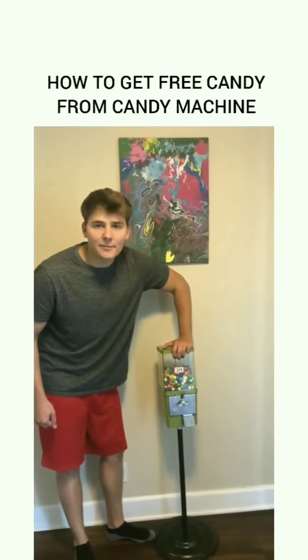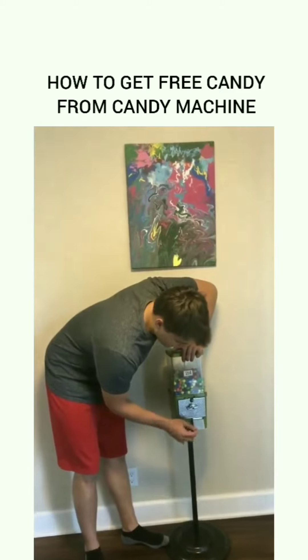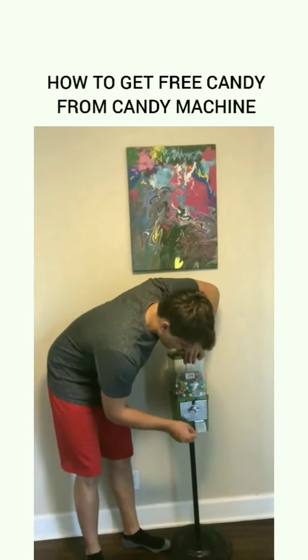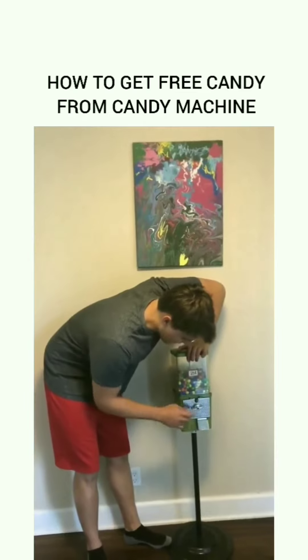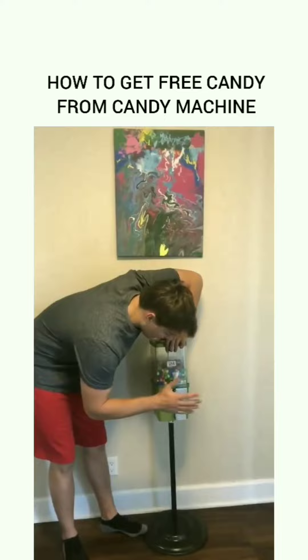Today I'm going to teach you how to get free candy from a candy machine. You go to the little flap here on the candy machine, and you flap it up and down four times. Then you go to this knob system here, and you turn it really quick, halfway, five times.